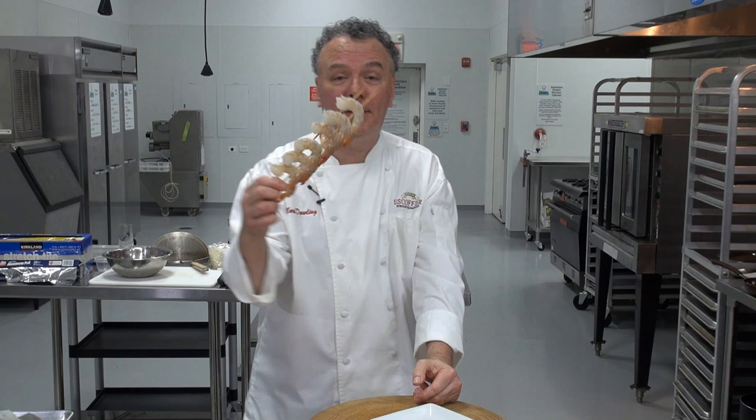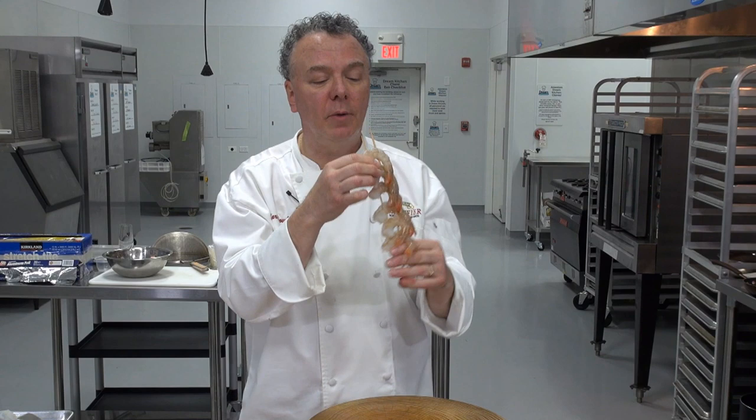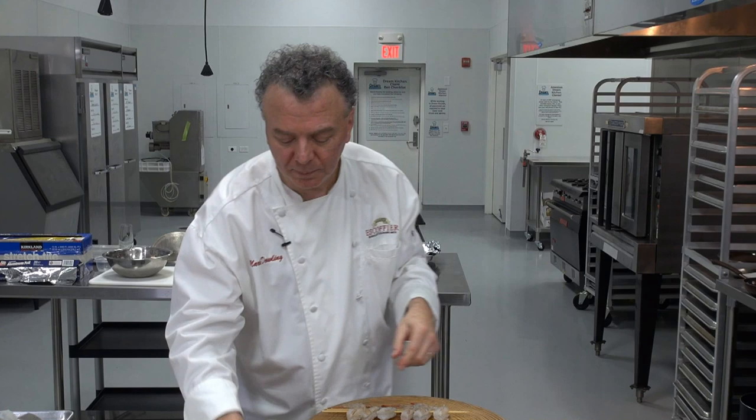I took the shell — I've saved these shells and I'll freeze them. I did the same thing: scissors snipped at the back, removed the intestinal tract, so nice and clean looking. I used a double skewer because they keep the shrimp in one place. Six per person if you're going to serve a side dish.